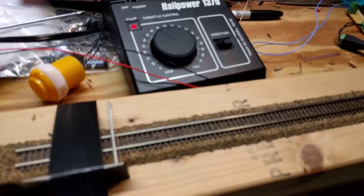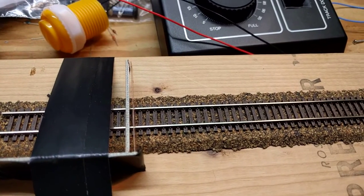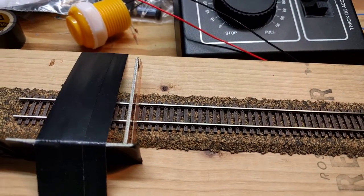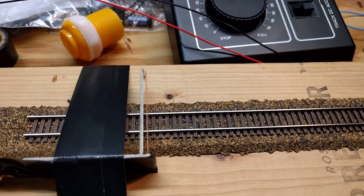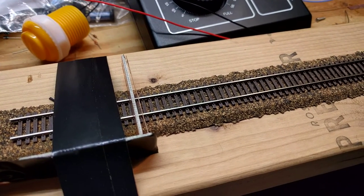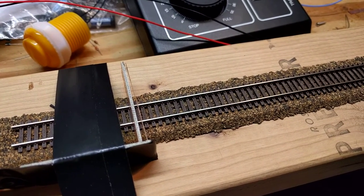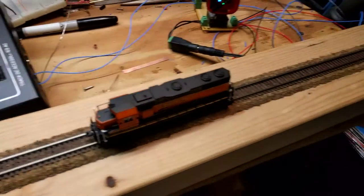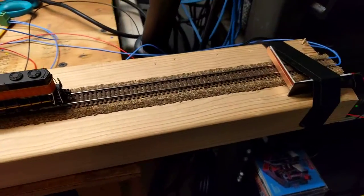These switches are nothing but two pieces of circuit board FR4. You can see the thinner piece is the actual reed switch — when the train hits it, it makes contact. I've got one at both ends.